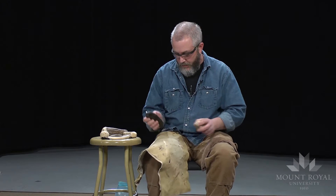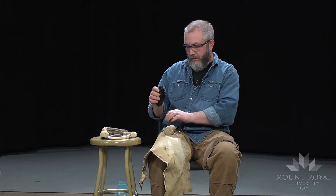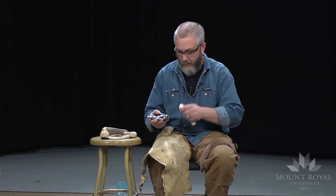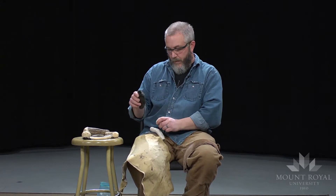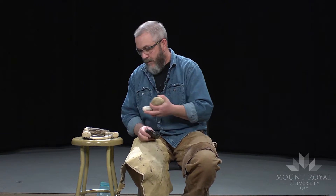I'm going to do some indirect percussion. Basically what that involves is not hitting the piece directly, but actually having something on the tool and striking that tool to remove a flake. This particular technique can be used for making blades and even micro-blades. What I'm going to talk about is using this technique for reducing and producing bifaces.